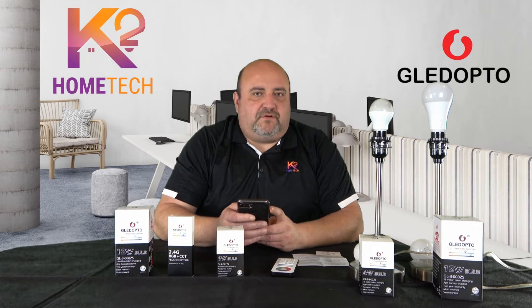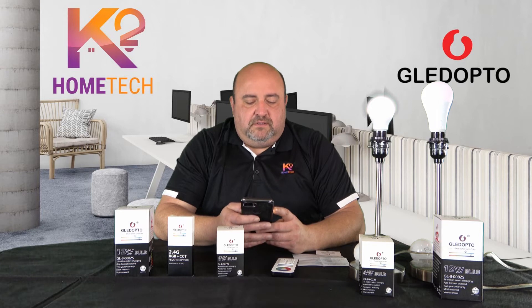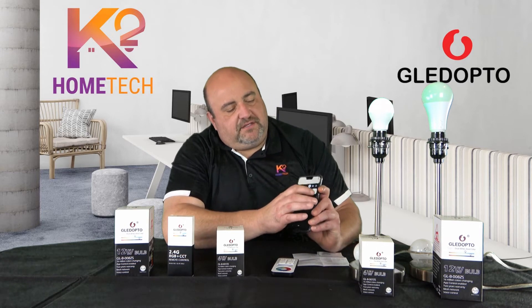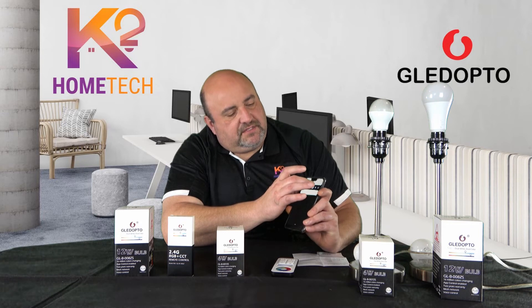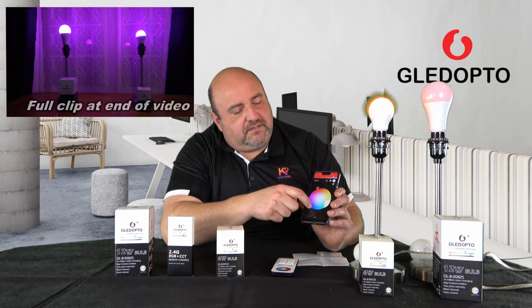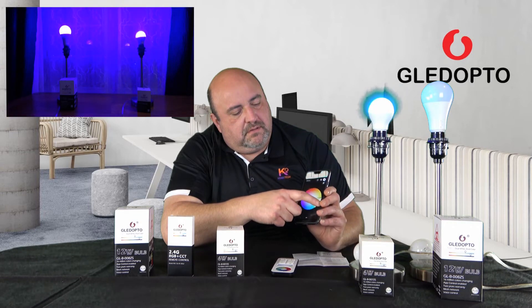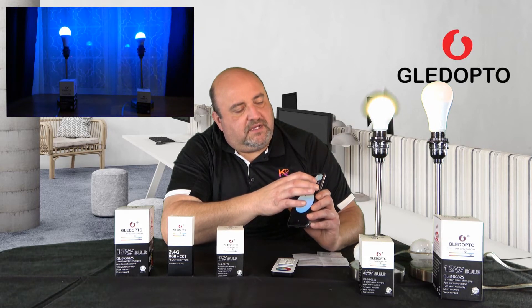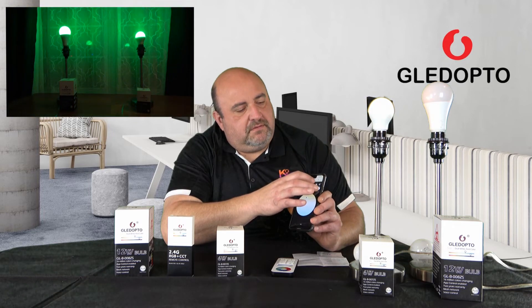You pair these just like any bulb with Samsung SmartThings or Philips Hue. In the Hue app, turn the bulb on, go to light setup, add a light, and search. It takes about 10 seconds to find it. Now it's in my room — I've labeled it 'test.' You can turn it on and off, change colors on the color wheel, switch between cool and warm white, and control brightness and dimming.